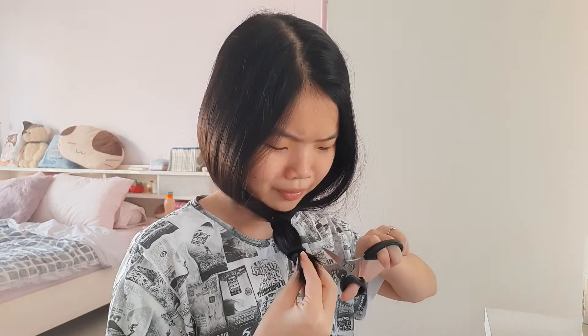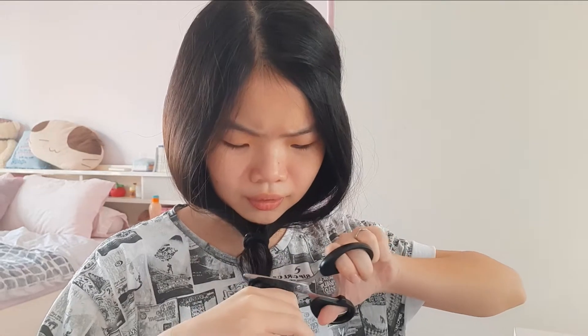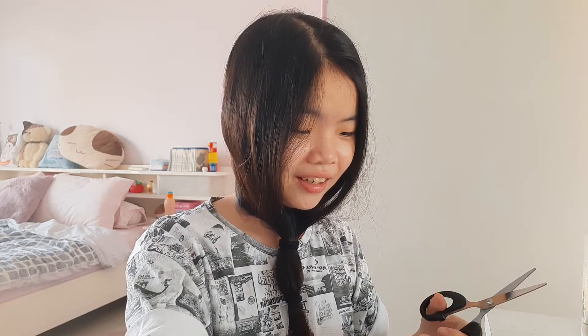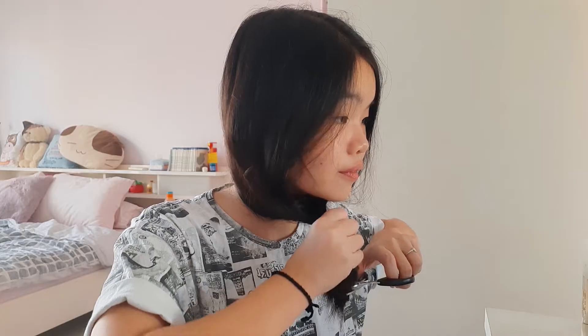All right, let's do this. Oh my gosh, am I really doing this? I'm gonna have a lot of cleaning up to do. Okay, I'm just gonna face the mirror right now and try to fix this.